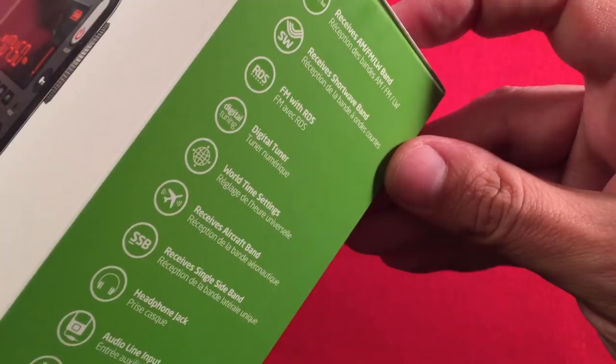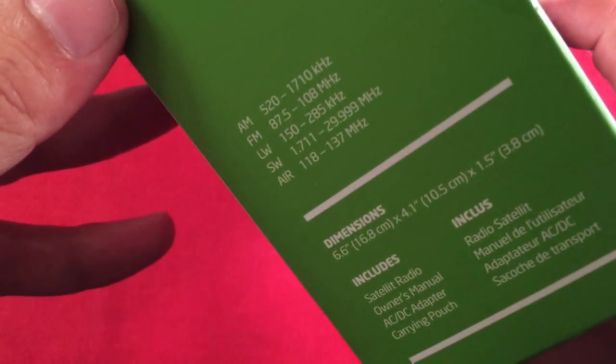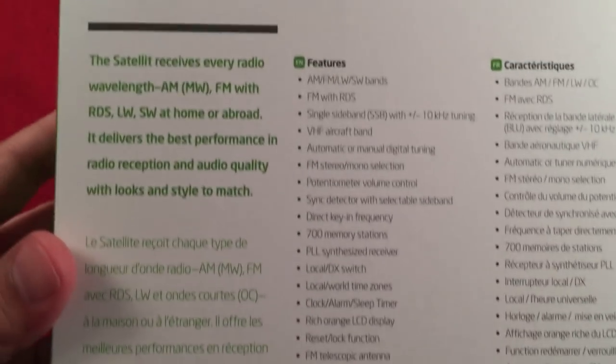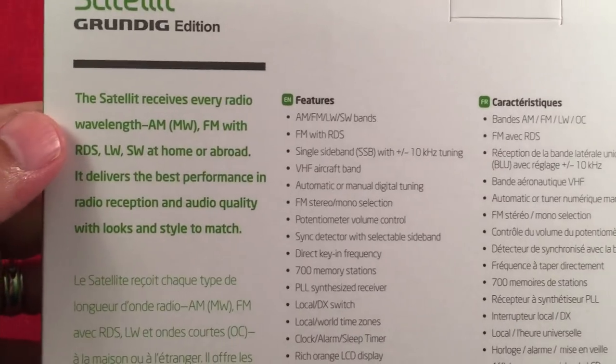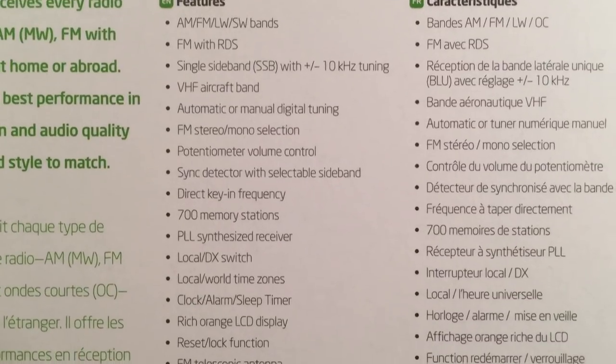On the side we have some bullet points — we'll go over a lot of these things together. The side also has a frequency chart for the frequency nuts. The back has a little blurb about the radio and how good it is, and then you've got features listed right there.